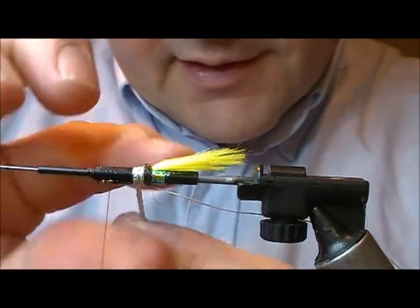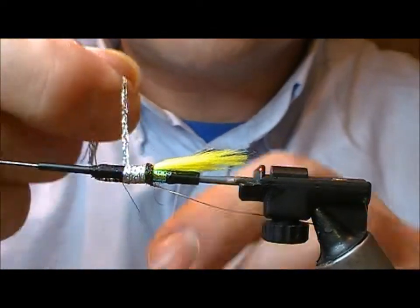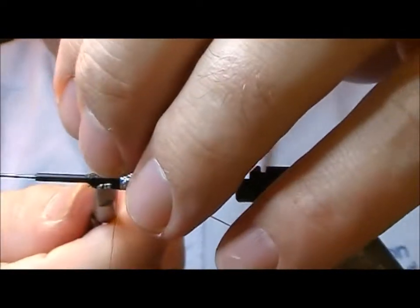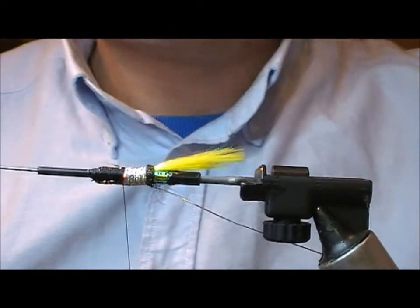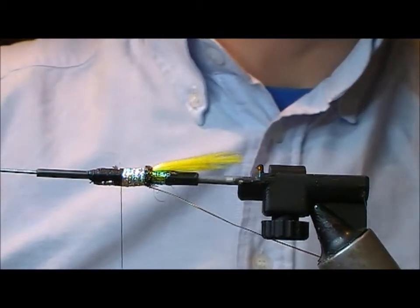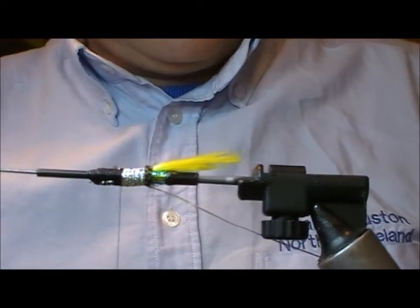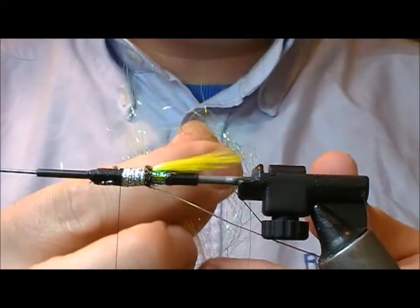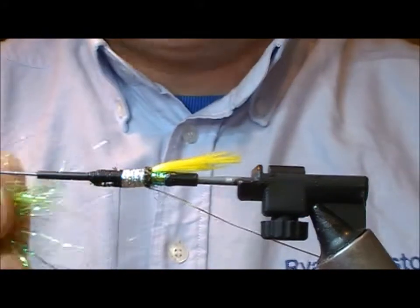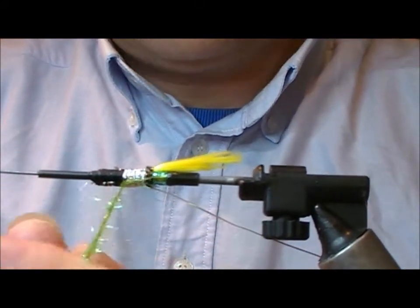We want to take our silver braid and wrap on the first sort of third or so of the body with that. The remainder we're going to do with a green chartreuse-y kind of dubbing - I'm just going to mix a couple of different types of green glistery dubbing together here, and then we'll spin that.